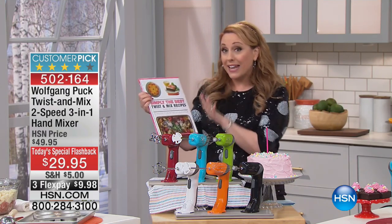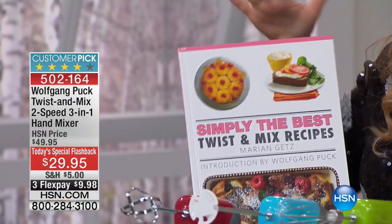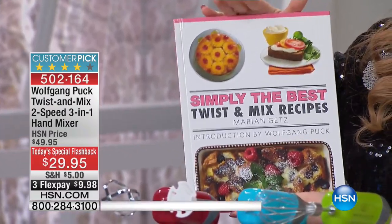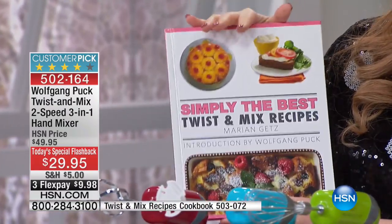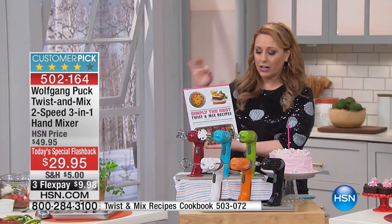I want to mention right off the bat that Marian Getz, who's here with me live, has written a cookbook that's also available. I really encourage you to add it to your order. The cookbook is just $19.95 and it's a 4.8 out of 5-star customer pick.